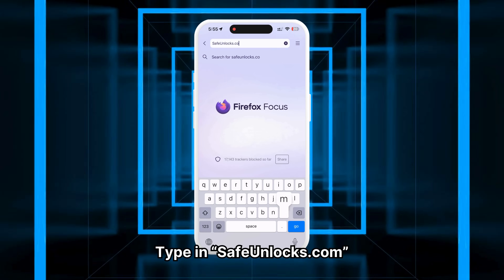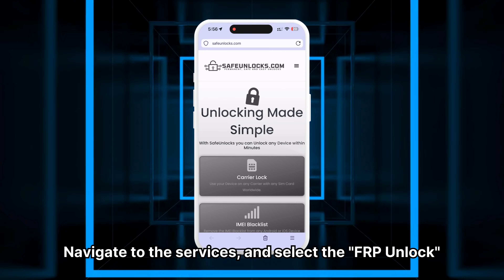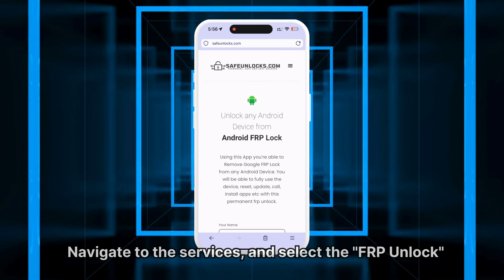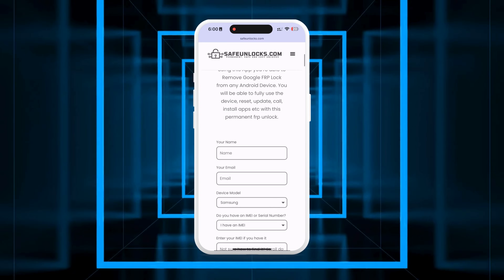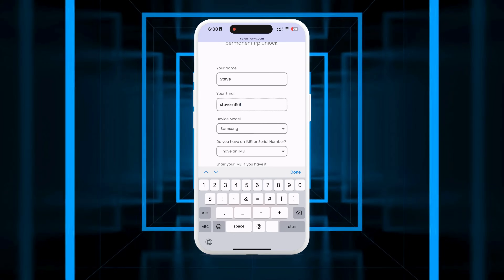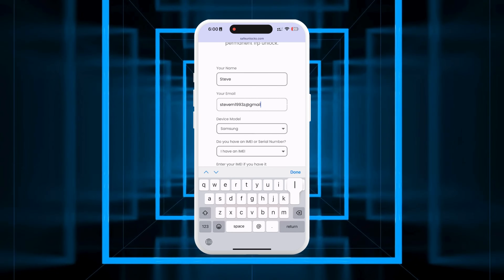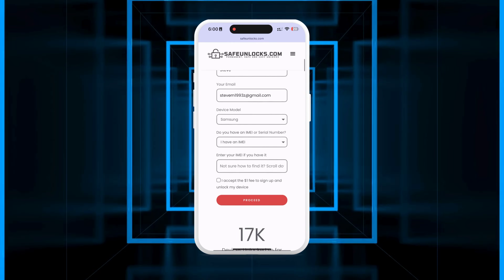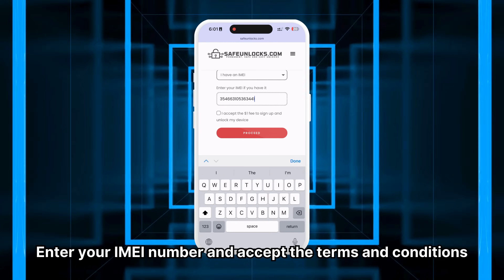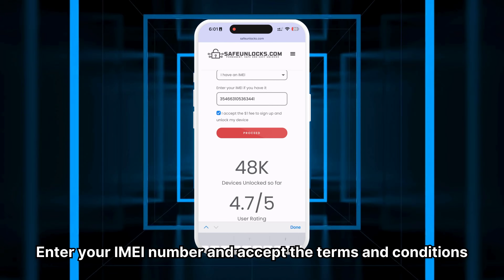First, type in safeunlocks.com, navigate to the services section, and select the FRP unlock option. Begin the unlocking process by entering your name and email address, ensuring they are correct and accessible since all unlocking information will be sent there. Next, choose the brand of the device you want to unlock. Enter your IMEI number and accept the terms and conditions.